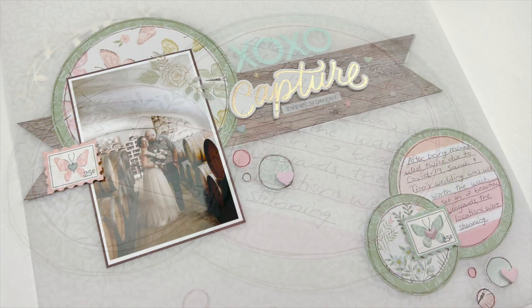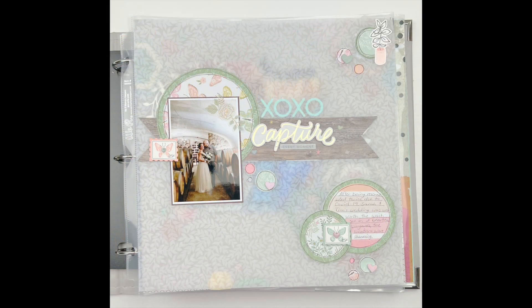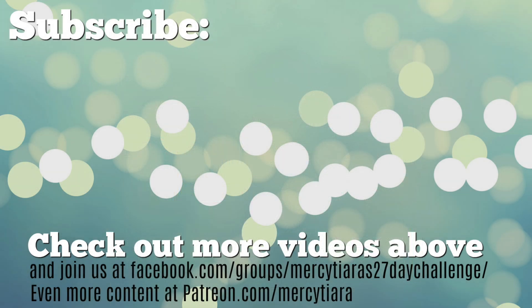Now you get to see how this one looks with another layout behind it — this is how it would look in my album. This is not the layout that will actually be behind it, but I really like how you can see the designs peeking through from the page behind it. If you want to see the page directly behind it, check out the next video which is linked in a card — it should be the next video on my channel. Thank you so much for watching and I hope that you have a really great day — check out any of these other videos and be sure to subscribe if you haven't already. Have a great scrappy week!